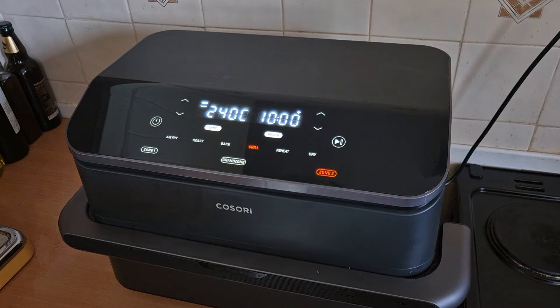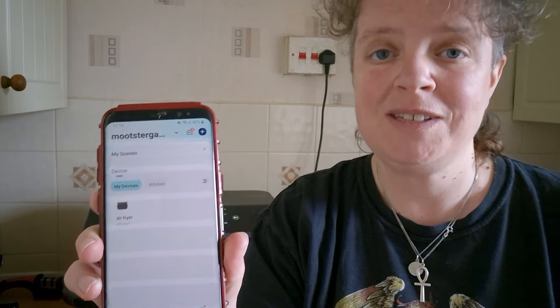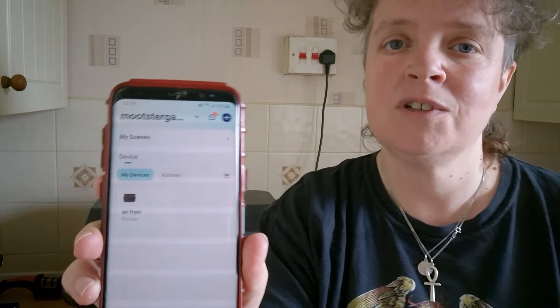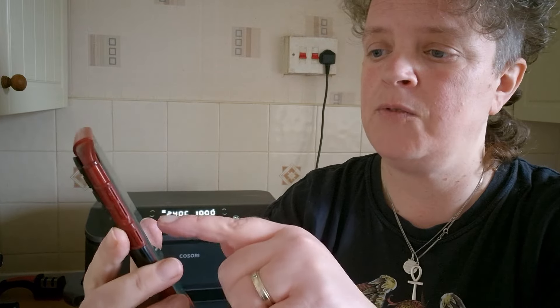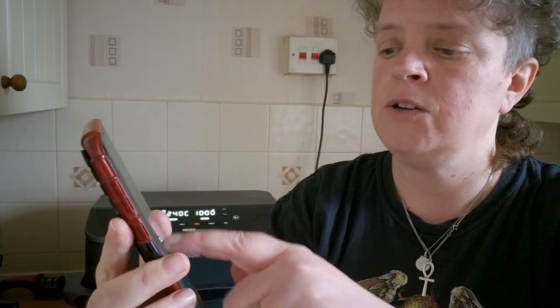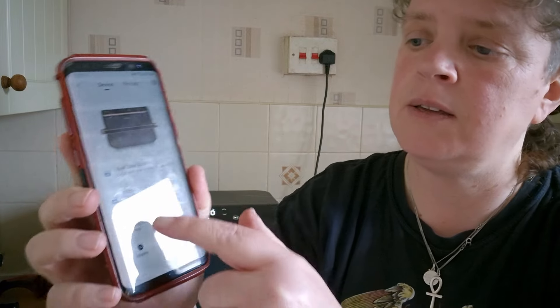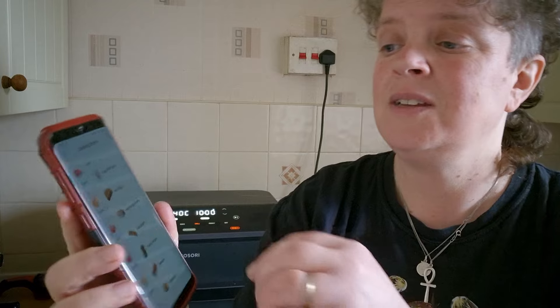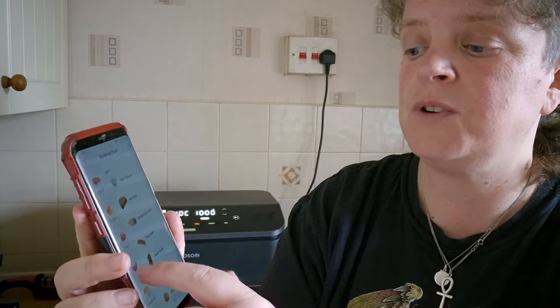So we're going to be grilling some cheese on toast. To find out how long to grill my toast for, I'm going to go on the vSync app, which is free to get and you can hook your Cosori device up to it. So I've got my air fryer hooked up to it — click on air fryer, there it is. Then I go down to cooking chart and click on it — it shows you all the different foods and the different cooking times.